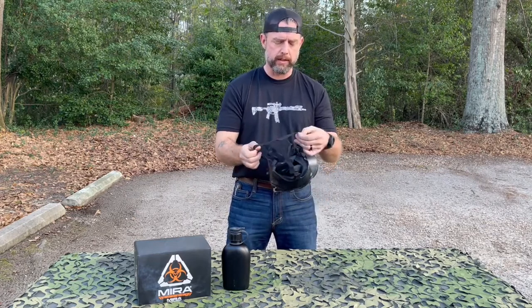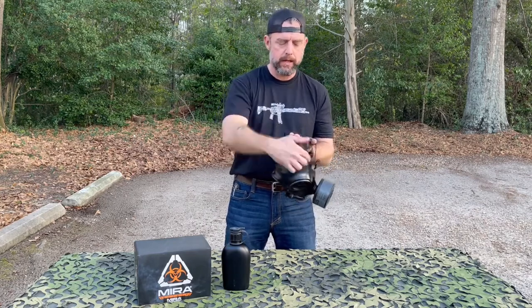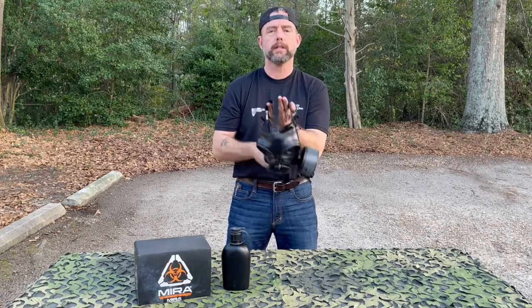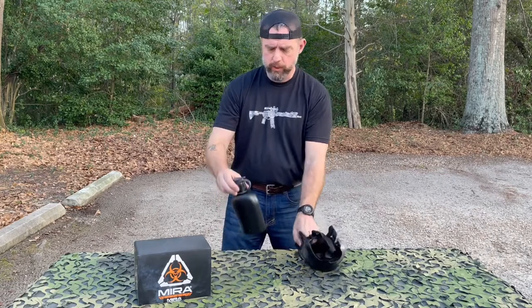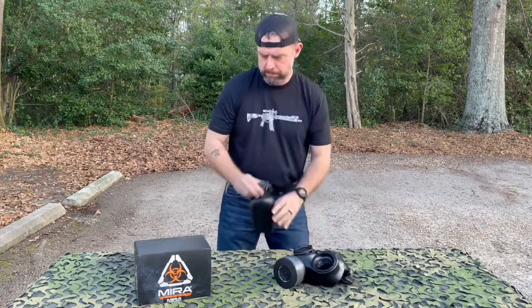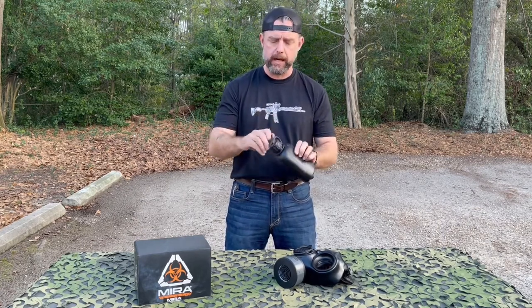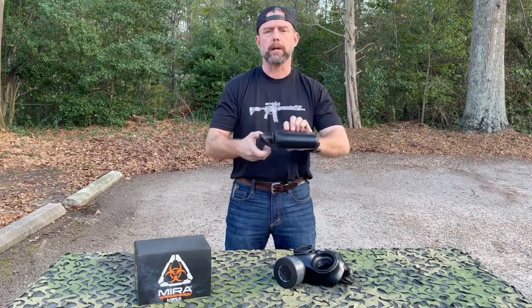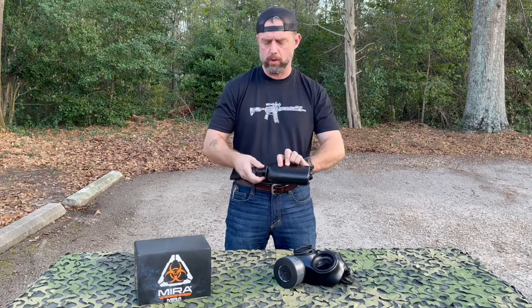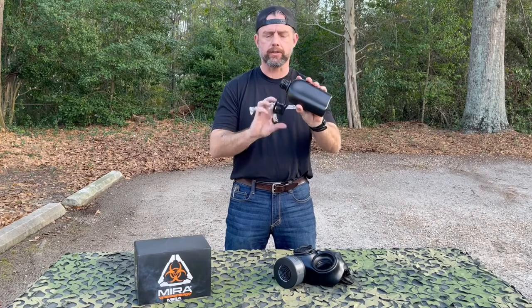The strap system on the head is adjustable with five straps: a top, top left, top right, bottom left, and bottom right strap to get a good seal. It also comes with a plastic bottle or canteen which connects the tubing — a drink tube system — that connects into the top of the cap if you lift that seal off the top. You also have a screw top on the bottle to open it up and fill your water. The rubber is a little sticky with a retainer so you don't lose the cap.